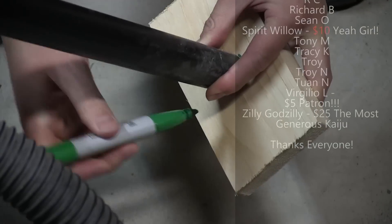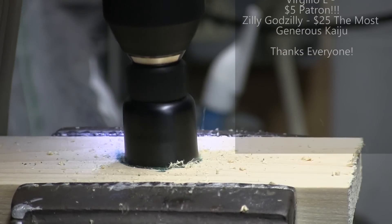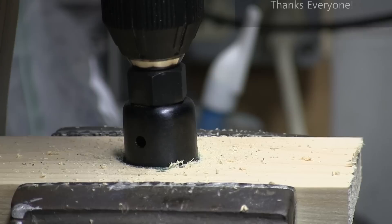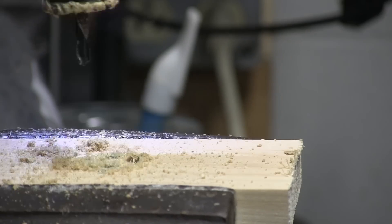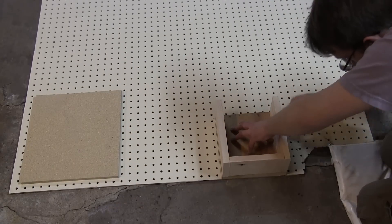I have to drill a hole for the vacuum nozzle, so I traced the end onto the wood. Then I drilled the hole with a proper sized hole saw attachment — or at least tried to when my batteries were dead. Finished up when it was charged, did a test fit, and glued that in place, but not before tracing the box onto the pegboard.